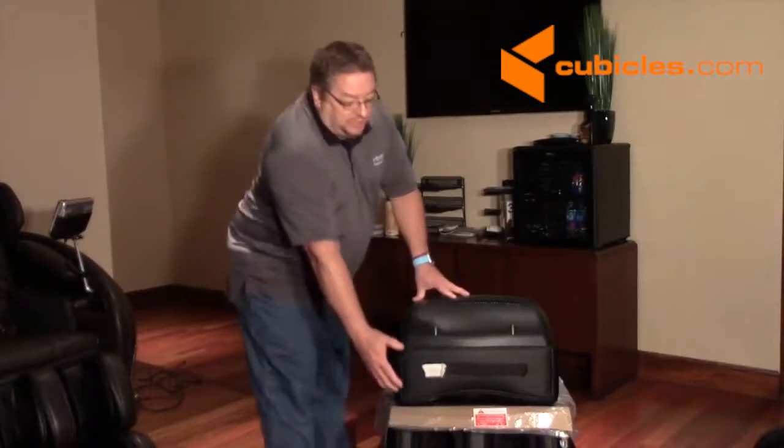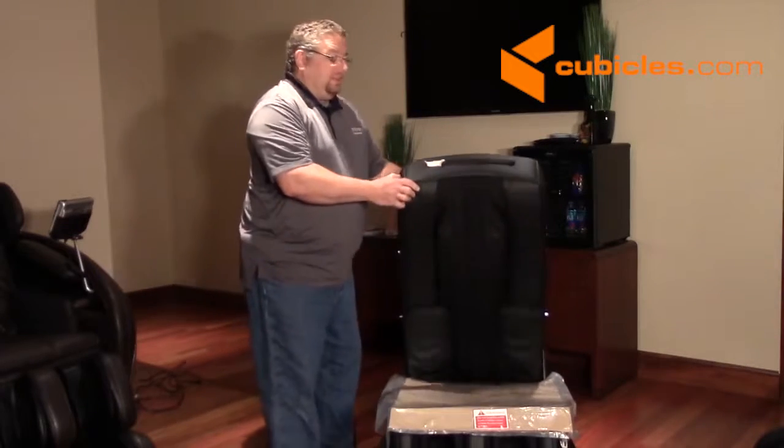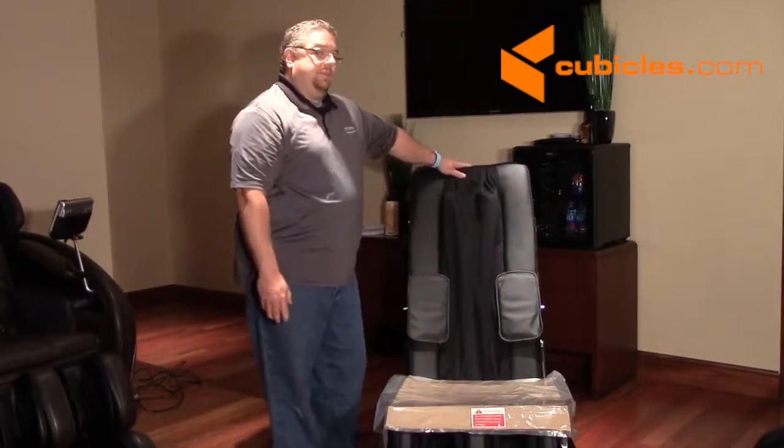The first thing we're going to do is lift up the backrest. You just carefully raise it up — you don't want to bang it into place. Just carefully guide it back, and there's a latch, and you'll actually hear it click into place. And then you're all set with that.